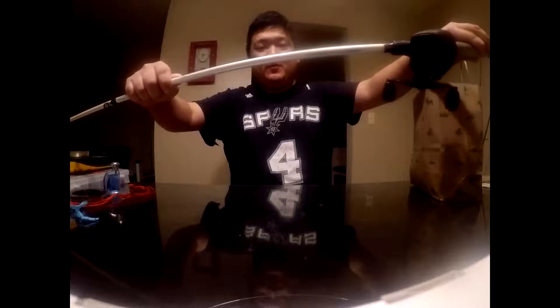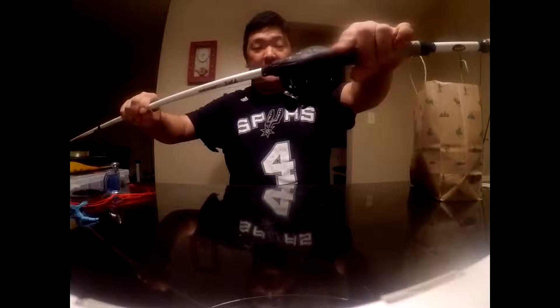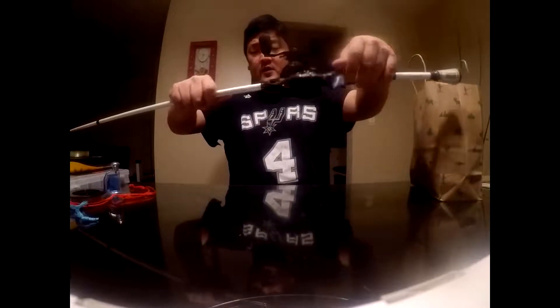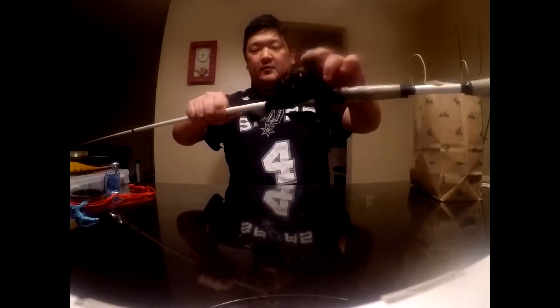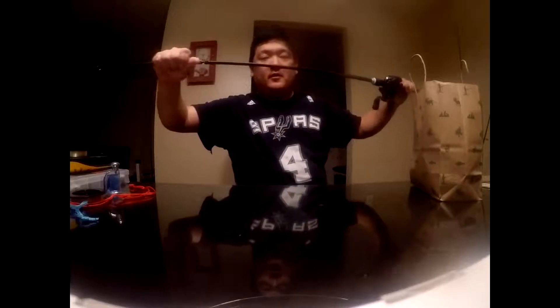Here's my Lews SP one tournament paired with a Cashion Speed Demon. It's like a 9-speed high gear ratio, which is pretty fast. I use this as a top water setup. I might get a new Shimano in the future, so this will probably get given away when I do.